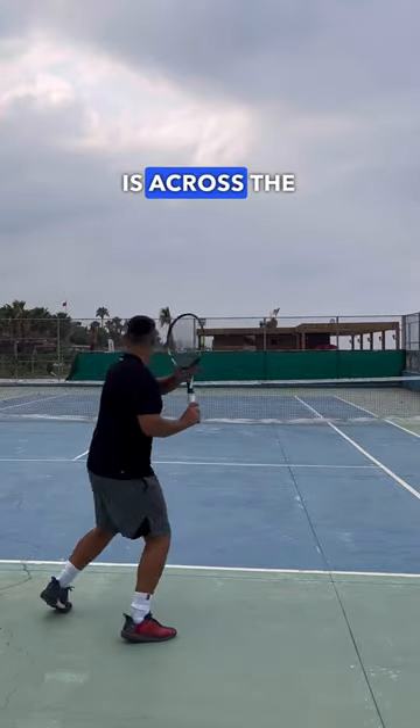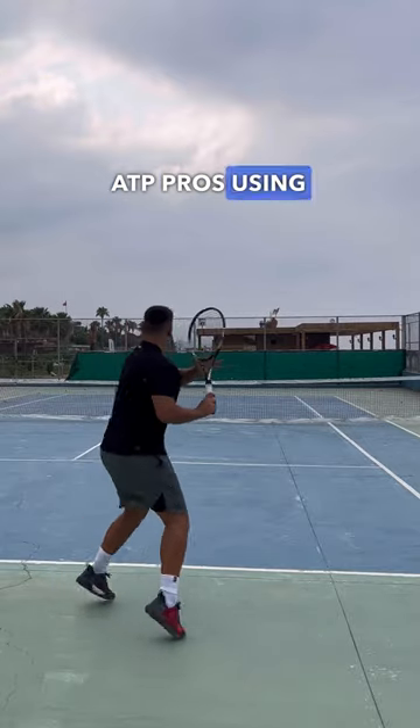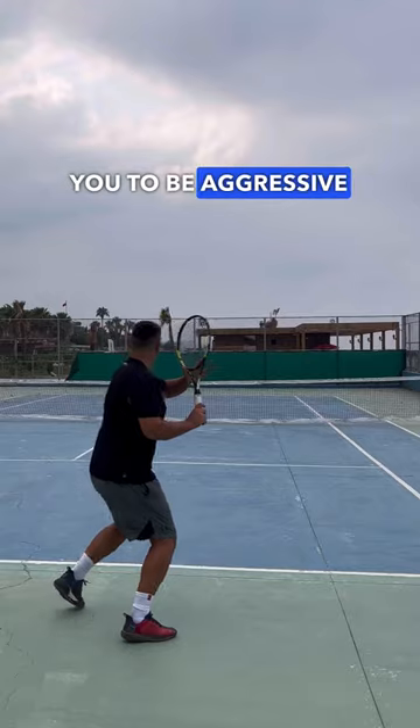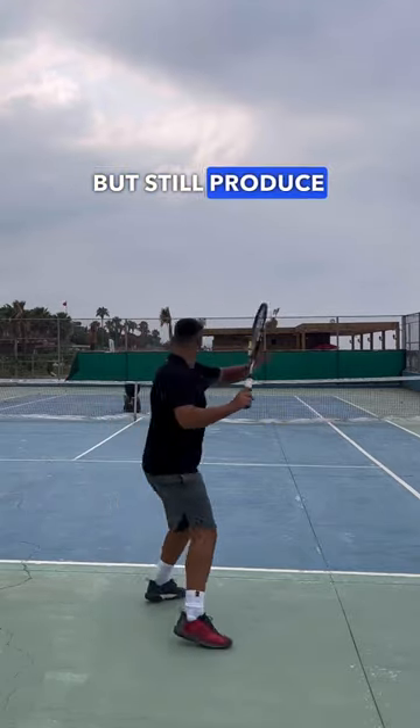The next one is across the chest. This is the finish that we'll see most ATP pros using on a consistent basis, and it allows you to be aggressive on those higher balls. You can extend towards your target, but still produce some spin.